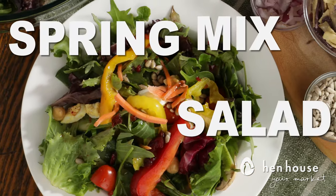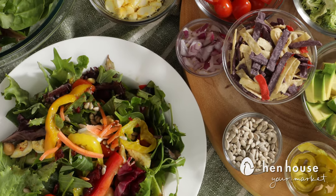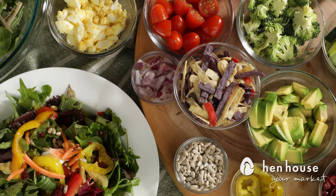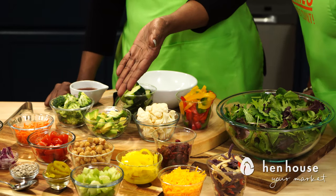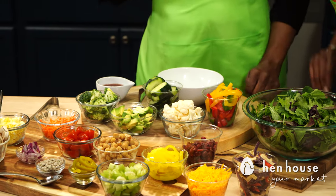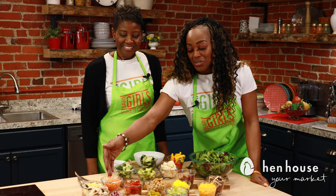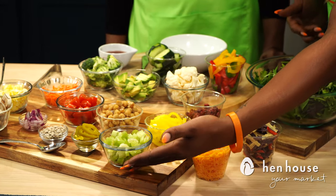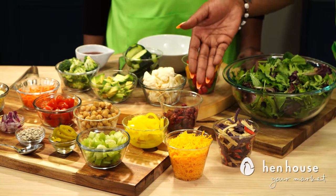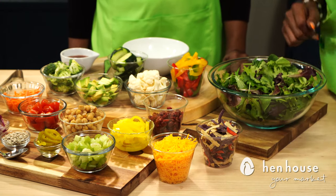Next we have our spring mix salad. This salad incorporates a variety of flavors and tastes so you won't get bored. We have bell peppers, cauliflower, avocados, broccoli, cucumbers, carrots, hard boiled egg, mushrooms, onions, sunflower seeds, cherry tomatoes, garbanzo beans, jalapeño peppers, celery, banana peppers, cranberries, cheddar cheese, and tortilla chips.